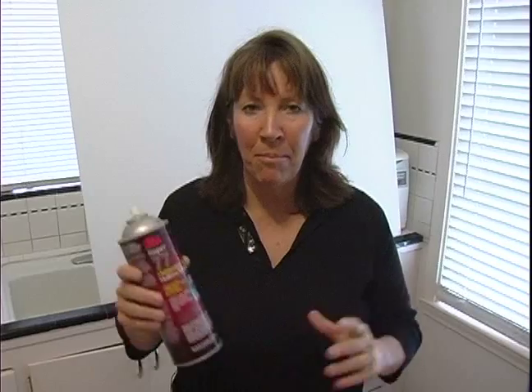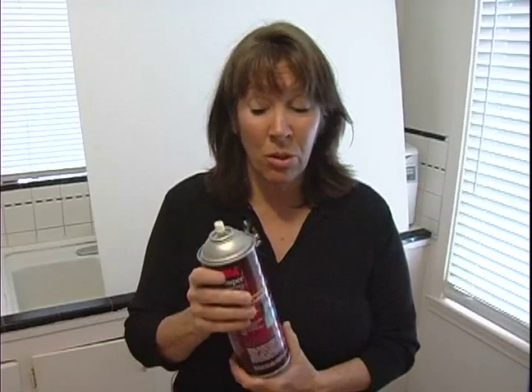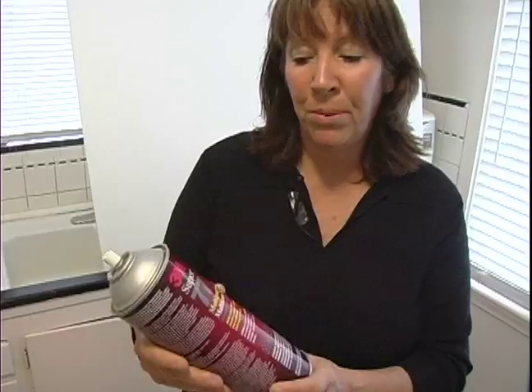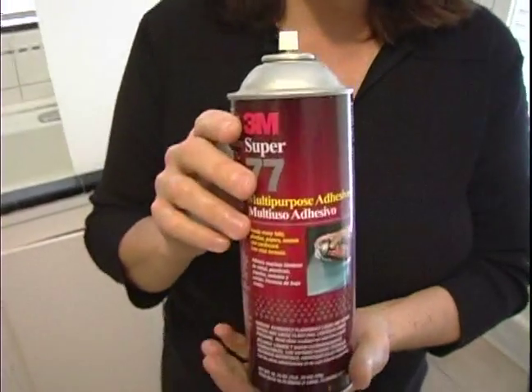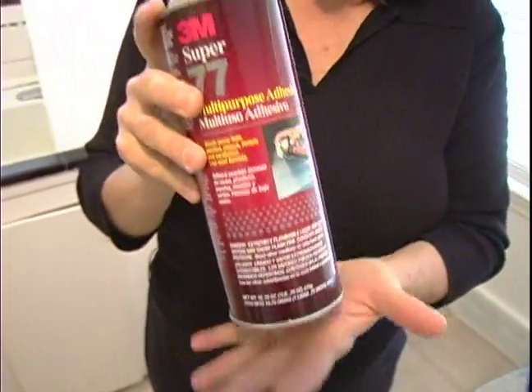Hi, my name is Cheryl with expertvillage.com and today we're talking about mounting a photo or a poster. One of the other tools that we need to have or supplies is this multi-purpose adhesive. I really like the 3M brand and I buy a large can.